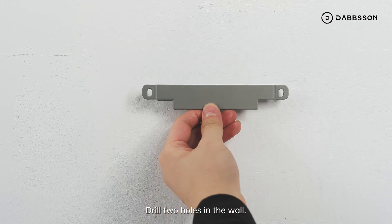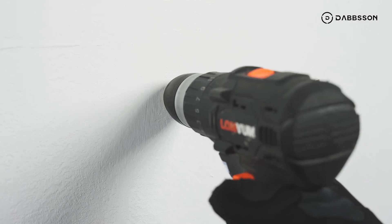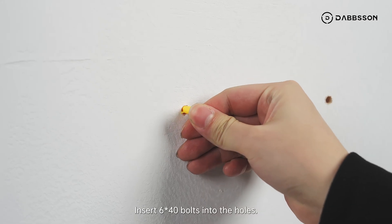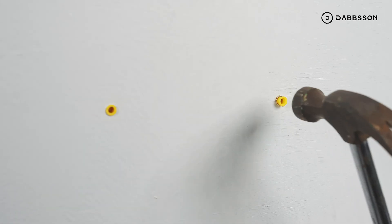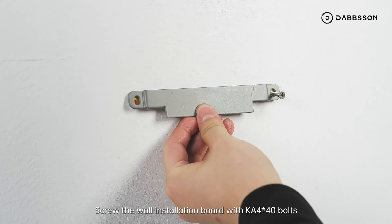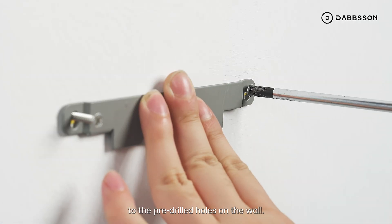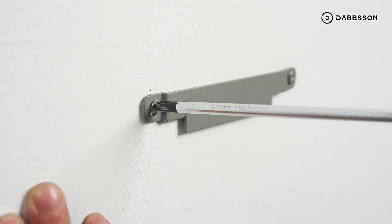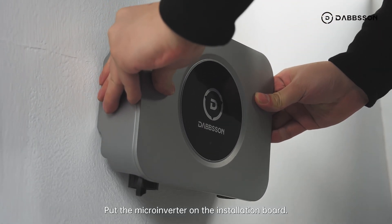Drill two holes in the wall, each hole about 41 millimeters deep. Insert 6x40 bolts into the holes. Screw the wall installation board with KA 4x40 bolts to the pre-drilled holes on the wall. Then put the microinverter on the installation board.